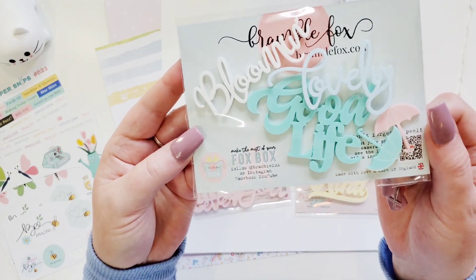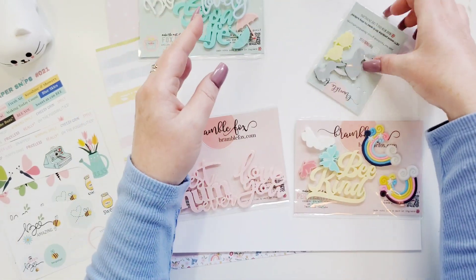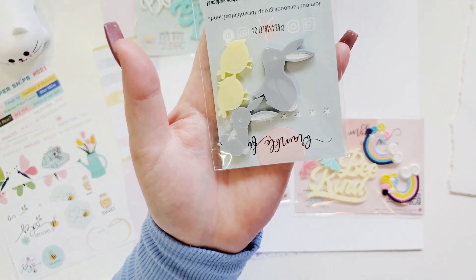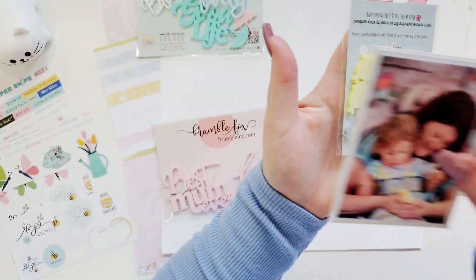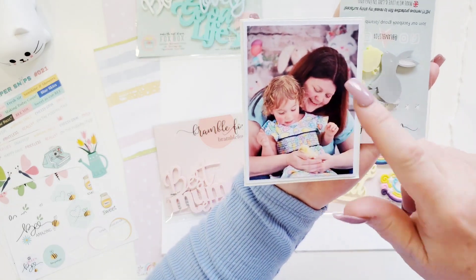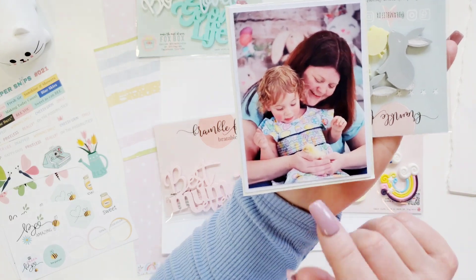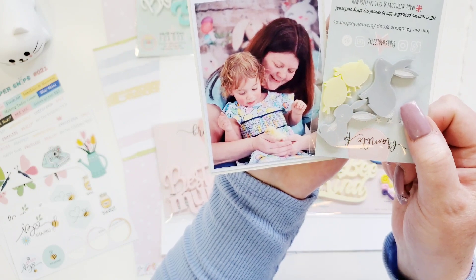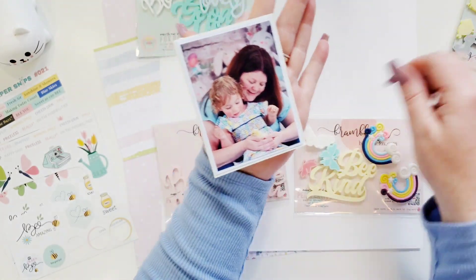Look at this Blooming Lovely Good Life — some umbrellas. I can't even with these bunnies and the little chicks for Easter. I'm scrapbooking my good friend, and I do my little girlfriend's album for her. She's holding a baby chick, so perfect — I'm definitely using those.